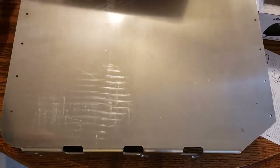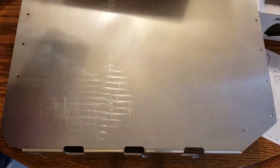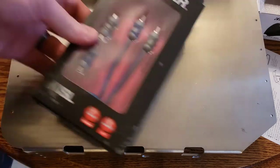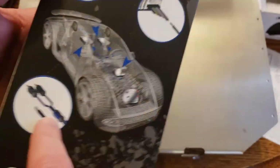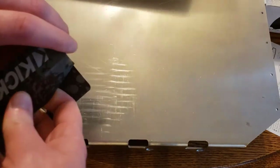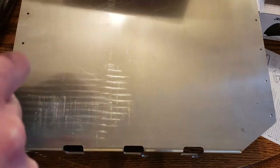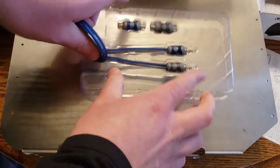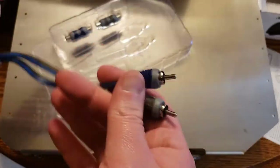I tend to change things out a lot, so I'm going to make this as disconnectable as possible. I got these Kicker KISL adapters, also off Amazon. They should let you convert between speaker wire and RCA connections — so speaker wire turns into an RCA input.